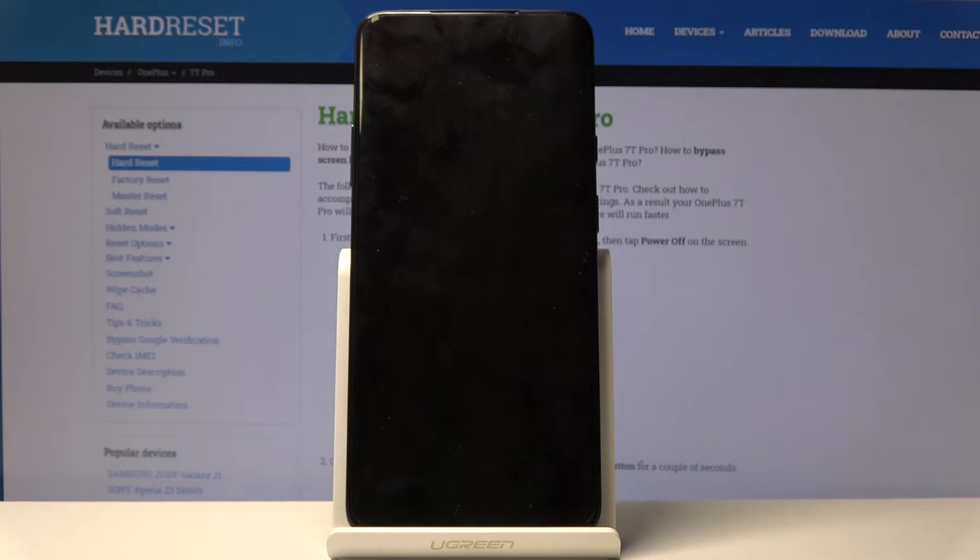And that's it. The device is performing the factory data reset, but first you will enter the recovery mode. So let's just wait a few seconds.